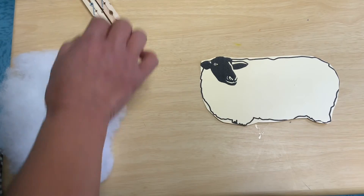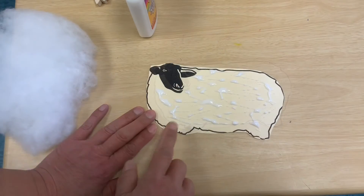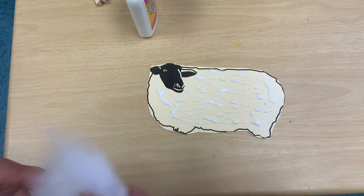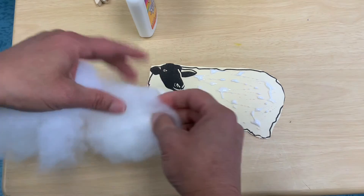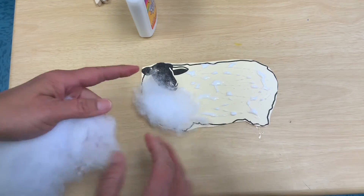I'm going to need my glue. I've already put glue on there and now I'm going to put the cotton on there to make it look like he grew a whole bunch of wool.